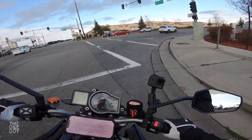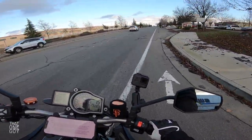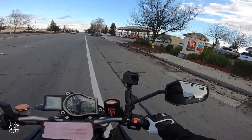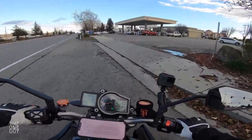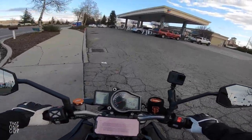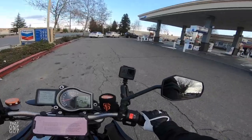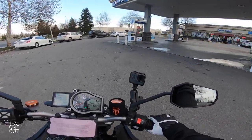We're gonna see if the bike starts up after I get gas. I'm thinking we'll be okay, but this might turn into a whole different video if we've got to wait for that one gal to hop on over here and jump start me.